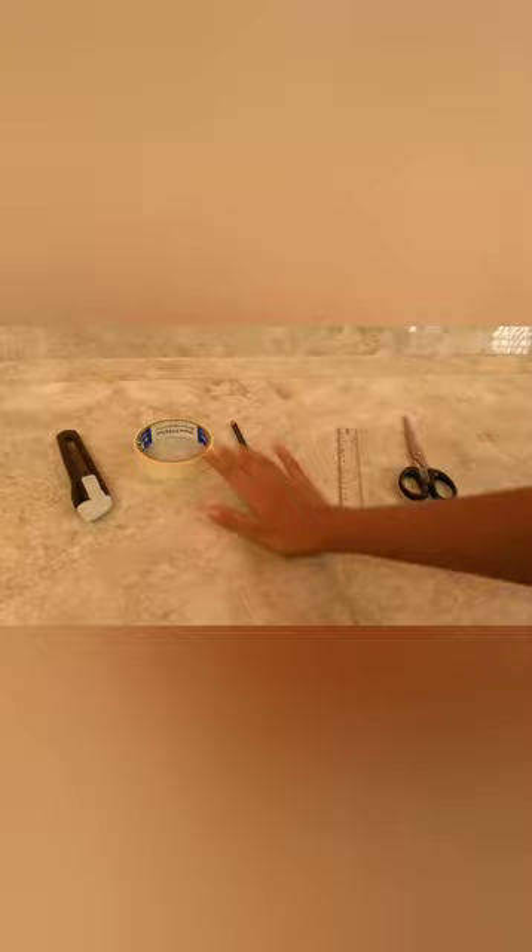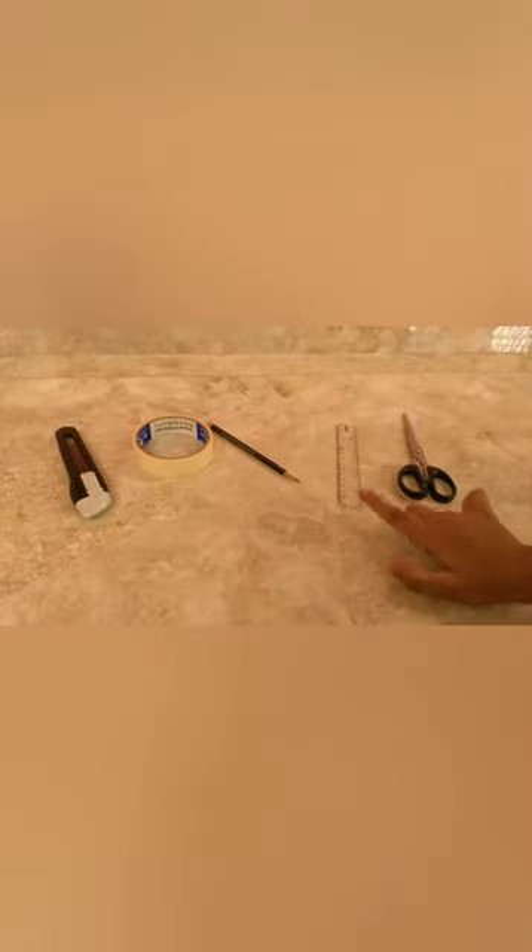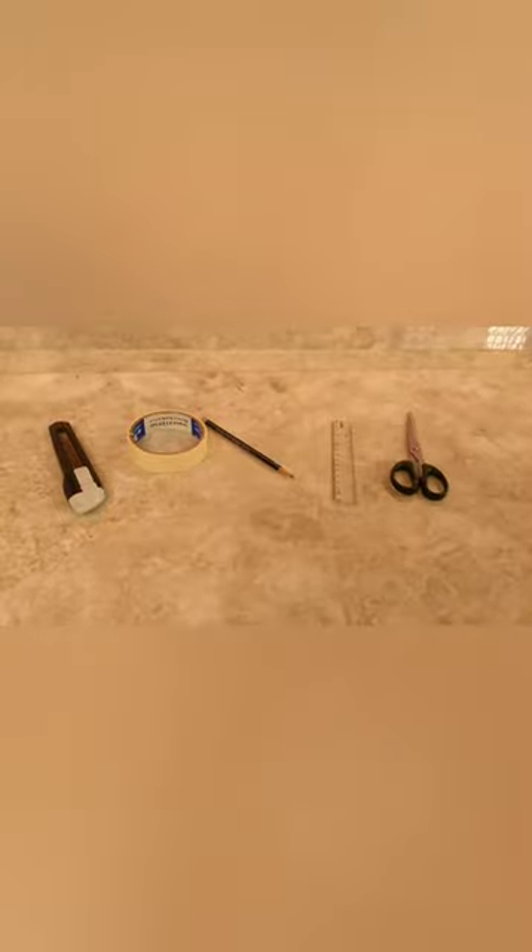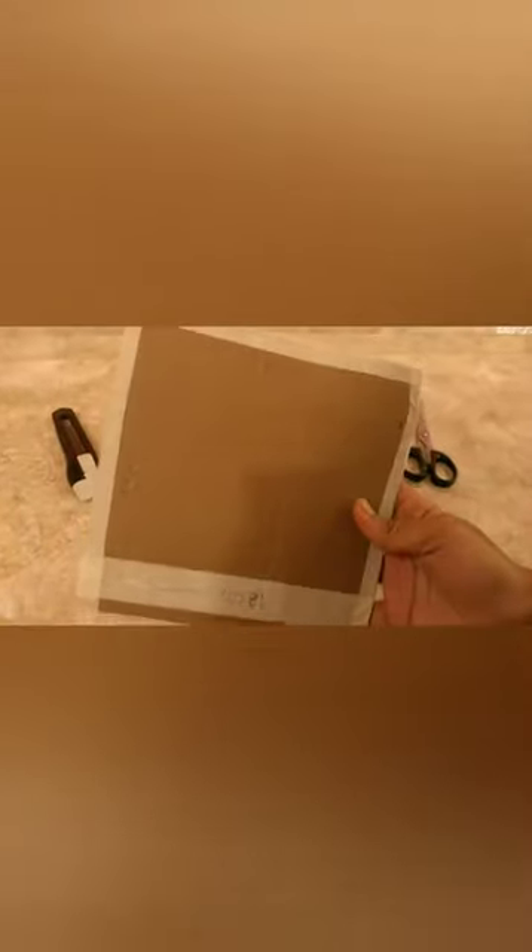Hello guys, today we are going to make a pinhole camera. So let's see how to make this. We need a cutter, tape, pencil, scale, and scissors. Also, we need a square piece where each side is 18 centimeters.